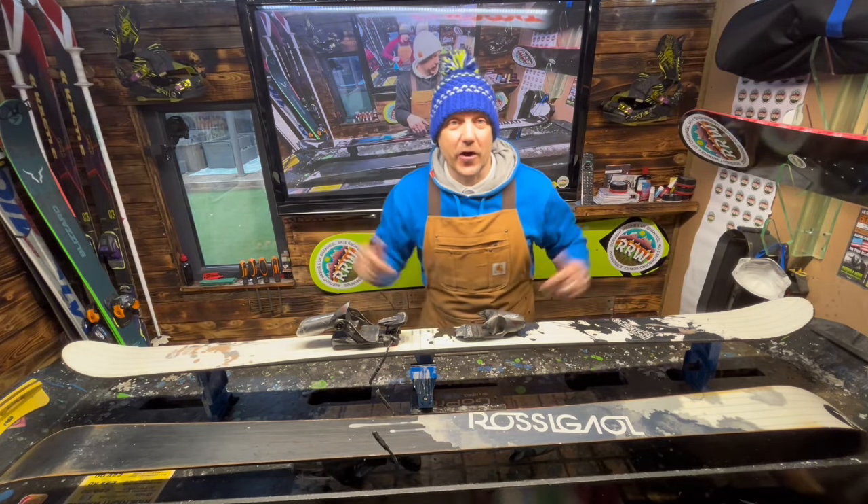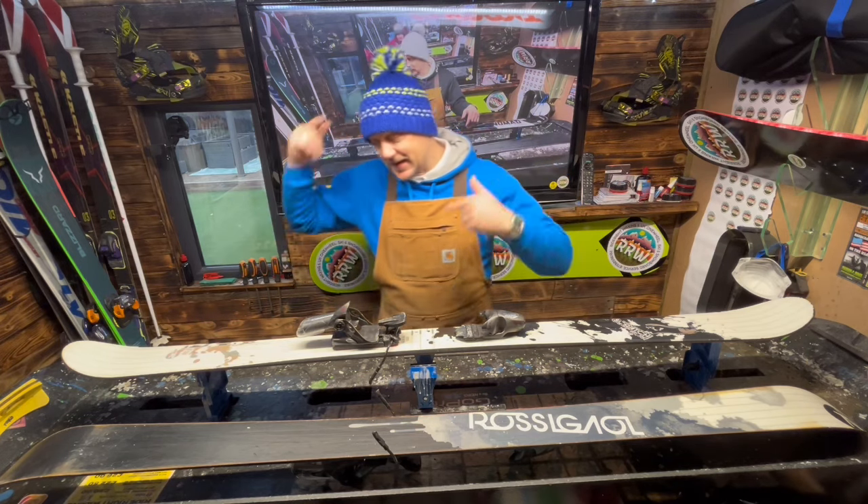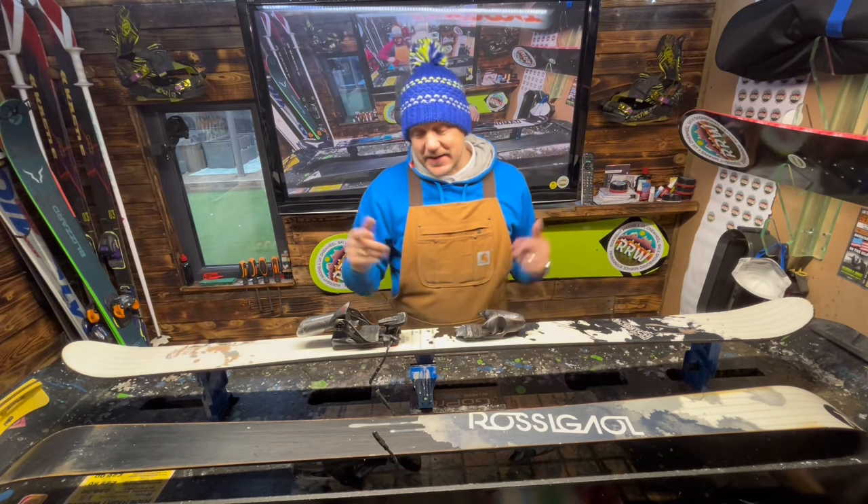Hey guys, welcome back to the Ride Right Waxing channel. We have got a set of Rossignol Scratch Brigade Twin Tip 178 skis in the workshop.